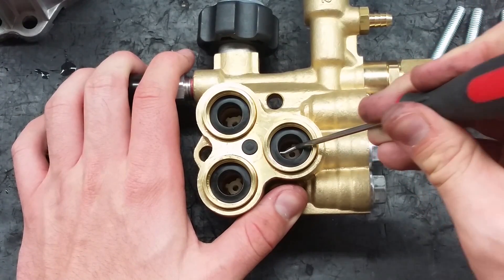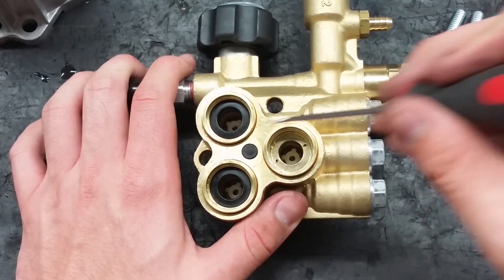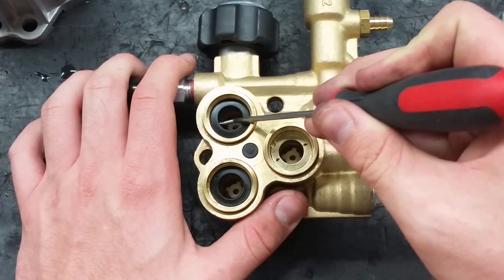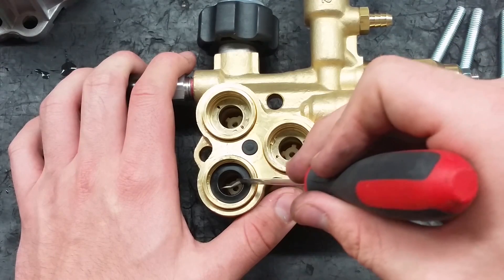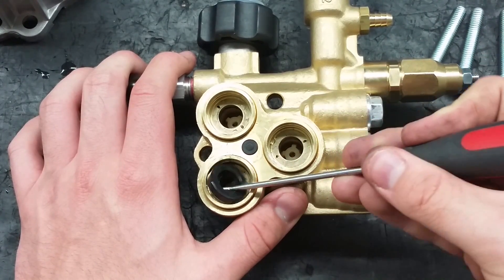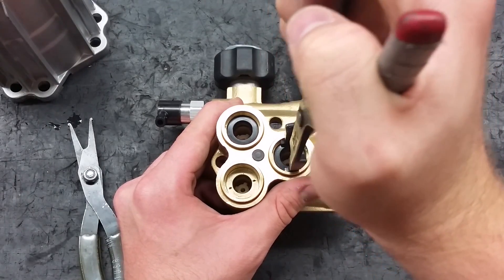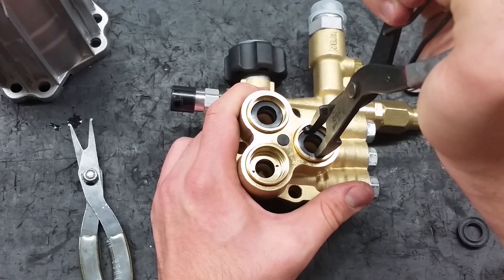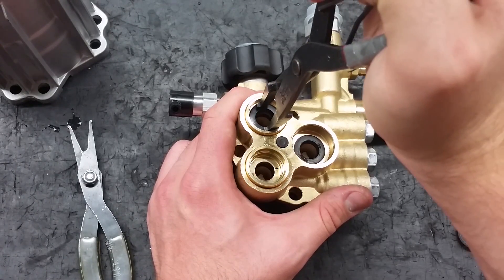If they didn't stick, you can start taking them off by removing the seals with a pick. Use a reverse pliers — twist and pull — to remove the piston guides. If you are going to reuse them, be careful not to damage the guides when removing them.